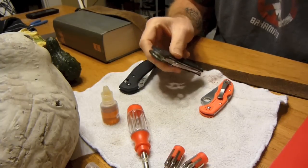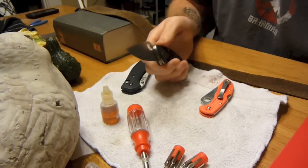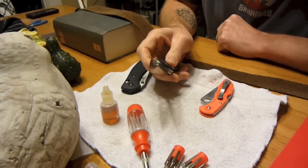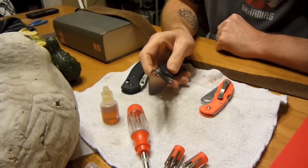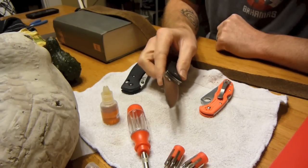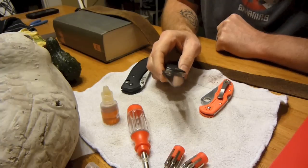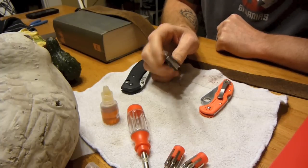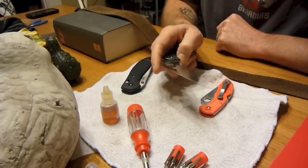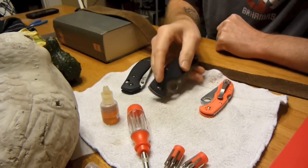I'm really liking the Tenacious simply because of the weight. It's really smooth opening up. The steel on it was super sharp right out of the box. And then just yesterday I got the SharpMaker from Spyderco, used the stones that came with it, and got it back to just as sharp as it was out of the box — maybe even a little sharper. It fits in my hands well and it's an inexpensive knife.